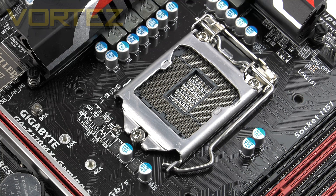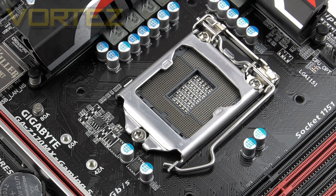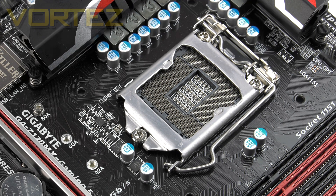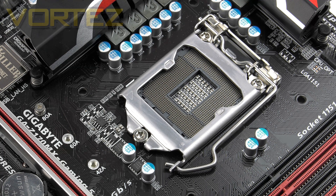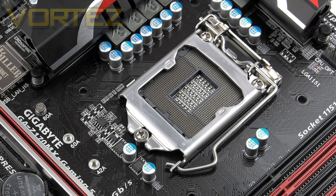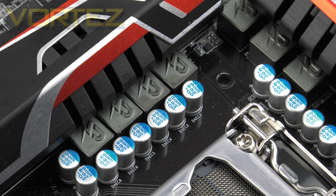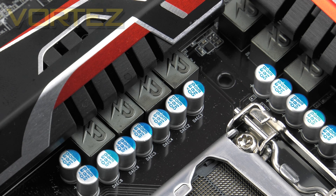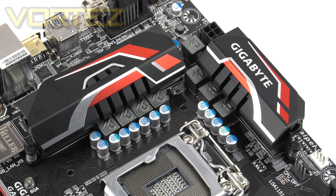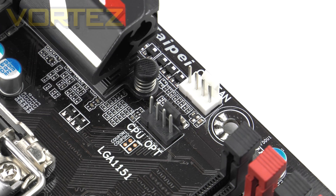Starting at the CPU socket, this is an LGA 1151 board with support for Intel's 6th generation Skylake CPUs. Most users will likely opt for the unlocked 6600K or 6700K. The CPU socket is gold plated for better signal transmission. Coolers designed for LGA 1150 or 1155 will also fit, as the mounting diameters are identical. The Gaming 5 features an 8-phase digital power design, using lower-end caps similar to those on the Gaming 3 rather than the 10K black caps seen on Gigabyte's ATX boards. The MOSFETs are covered by a dual heatsink design in black, red, and silver. There's an 8-pin CPU power connector and dual CPU fan headers.